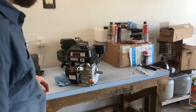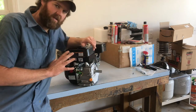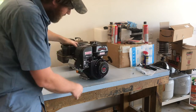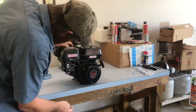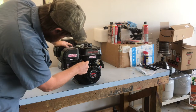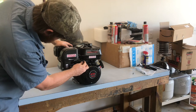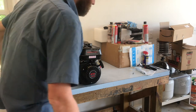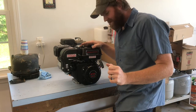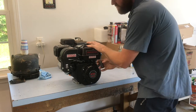Moment of truth — the video cut out but this will be the first attempt at cranking this engine. Turn the switch on, here's your fuel on, pull the choke, this is your throttle — put it just a little bit up. How many pulls you think? Maybe two or three — here we go.